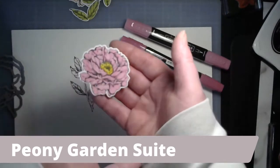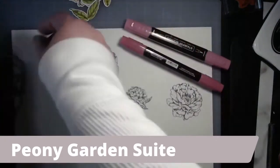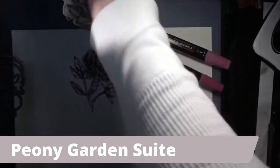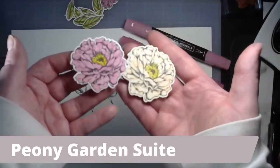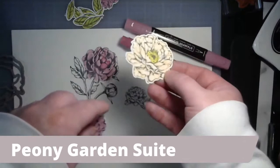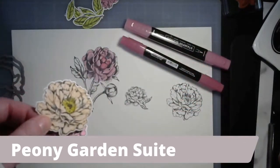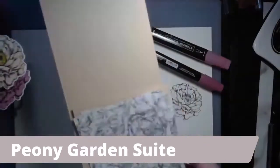You'd end up with a flower like this - Rococo Rose once dried and shaded, with old olive stem and Daffodil Delight right in the center. Here you can see the dark and light detail. If you want to compare Rococo Rose next to the petal pink, you can see the petal pink is much more on the neutral side and will match perfectly to the coordinating papers.